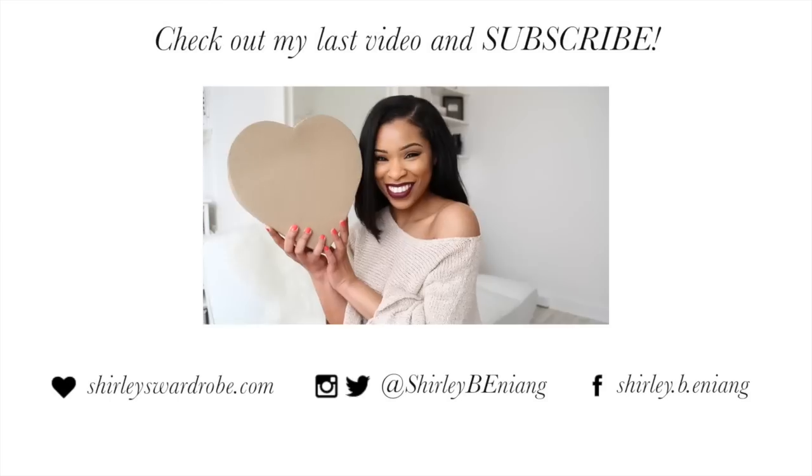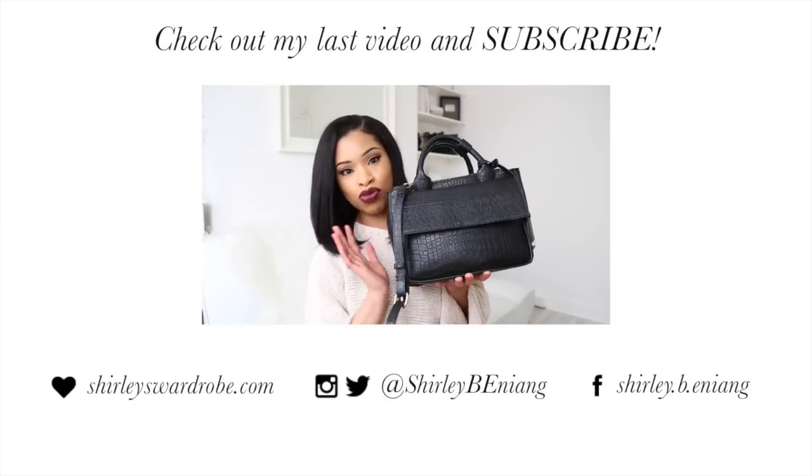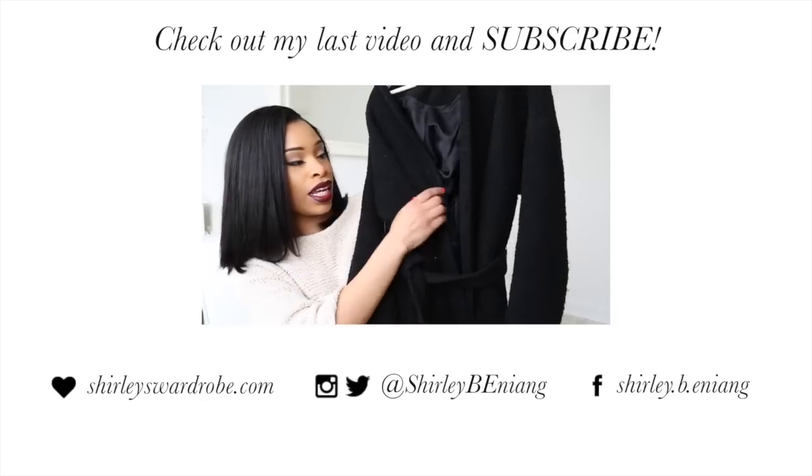And that's the finished look. I'll see you next time.